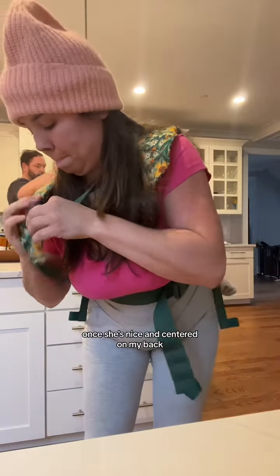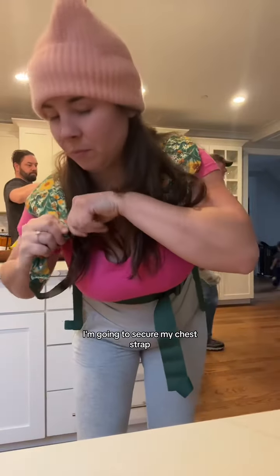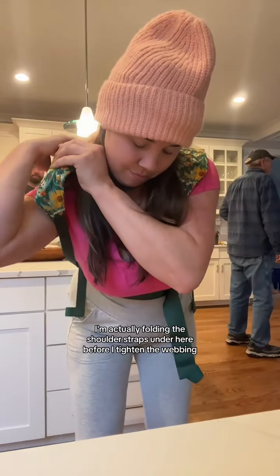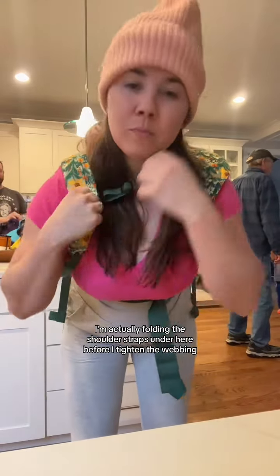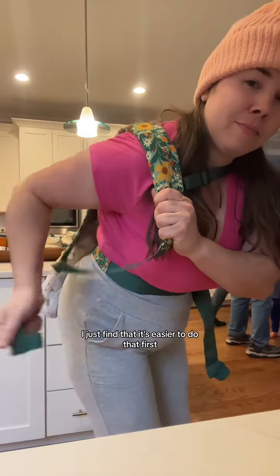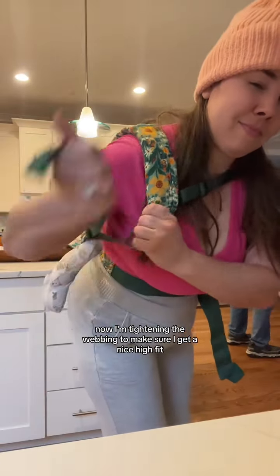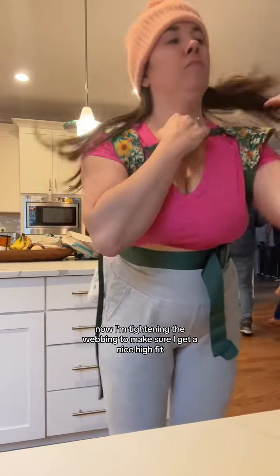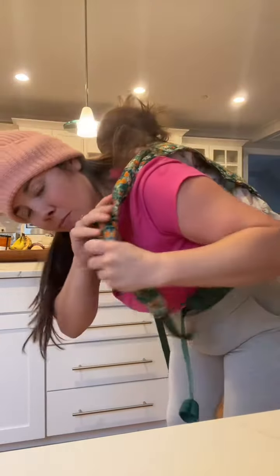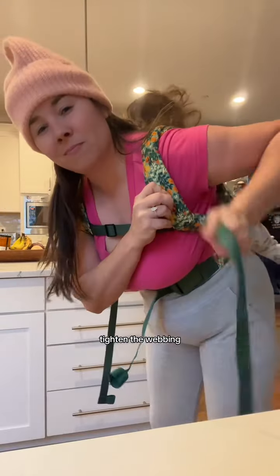Once she's nice and centered on my back, I'm going to secure my chest strap. Then I'm going to tighten everything up — I'm actually folding the shoulder straps under before I tighten the webbing. I just find it's easier to do that first. Now I'm tightening the webbing to make sure I get a nice high fit. I'm going to do the exact same thing on the other side: fold the shoulder strap under, tighten the webbing.